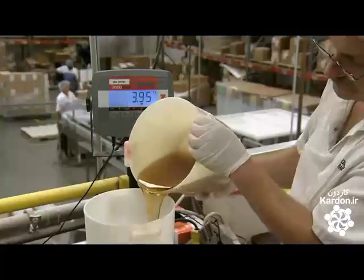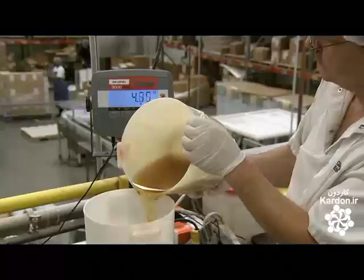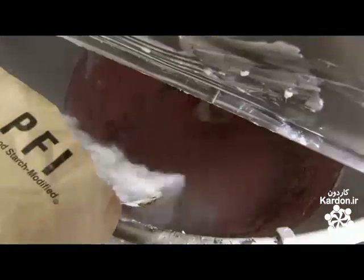Corn syrup is the next ingredient — it adds more sweetness and liquidity to the mix. The mixer arm spirals around the basin for a few minutes to blend everything. Then they add corn starch, which acts as a thickening agent. They pour warm water into the mixture and beat until smooth. If the icing consistency is too thin, they thicken it with more sugar.